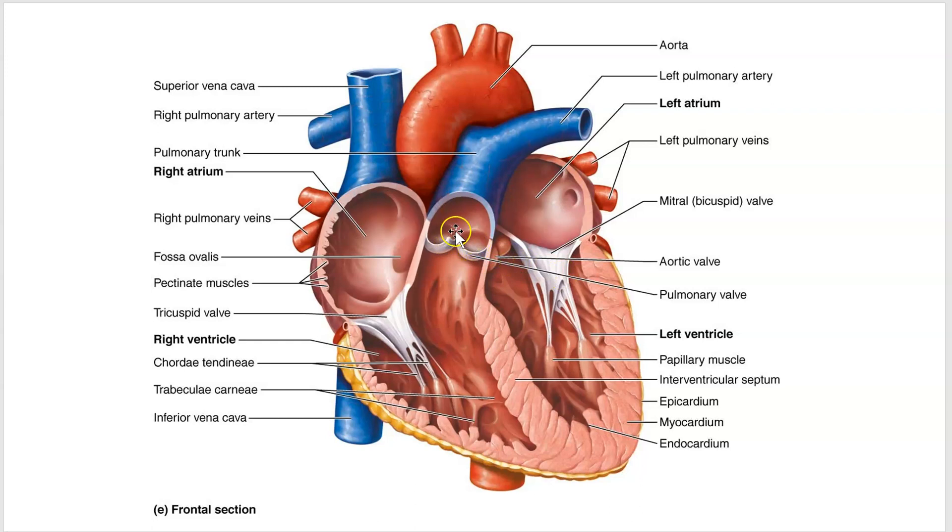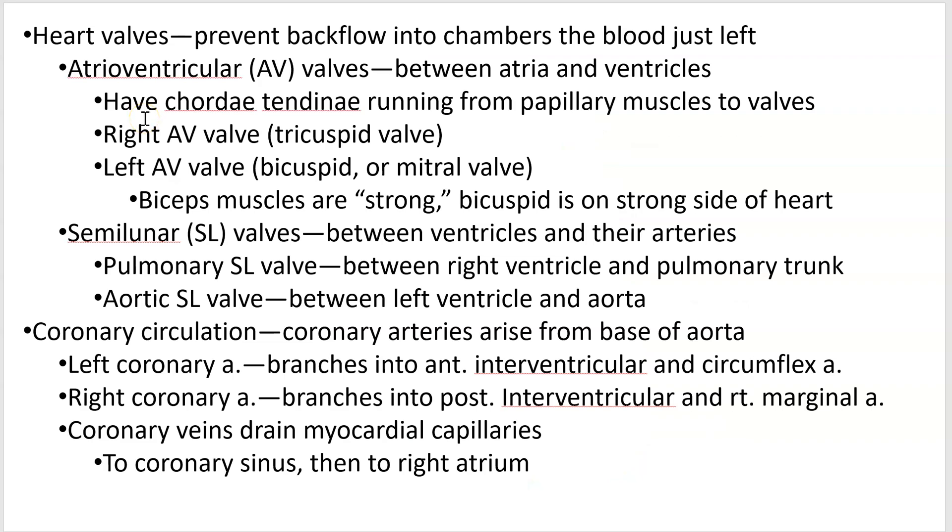The other two valves are the pulmonary semilunar valve, which exits the heart from the right side, and the aortic semilunar valve, which exits the heart from the left side. You can always go back and look at that image.